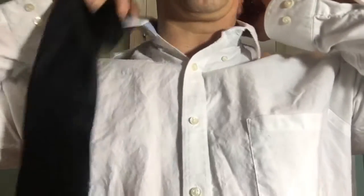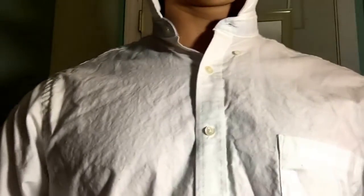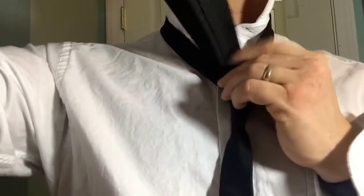First thing you want to do — what I like to do — is put your collar up, then put your tie over your shoulders like this. Then we're going to go around once and twice, and put your tie through the hole in the back like that.